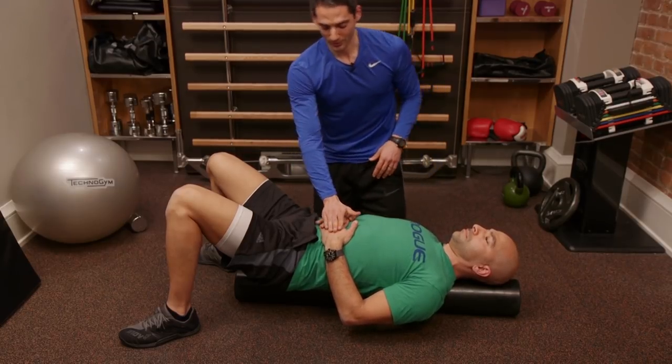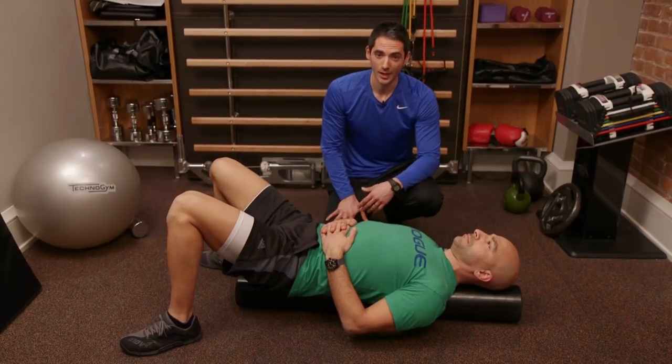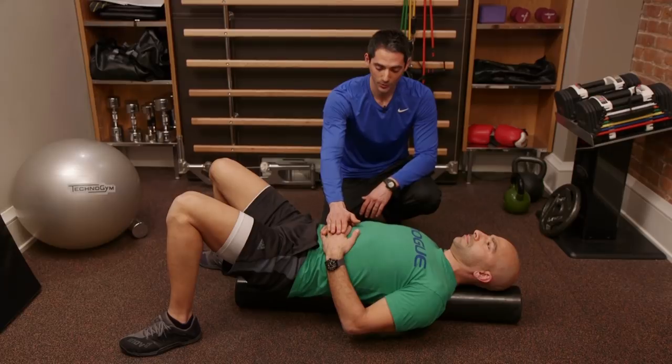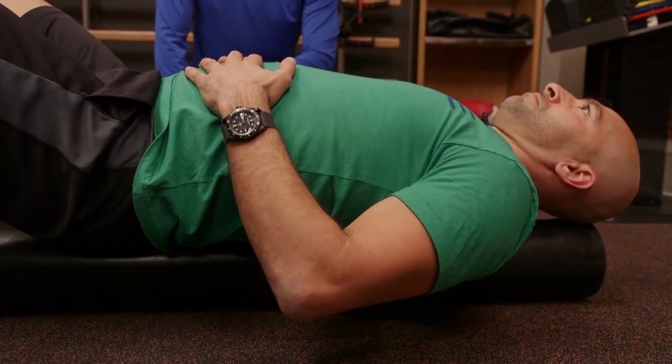I'm going to have Peter put his hands on his stomach and I'll take him through the count. You'll do this about nine times for about three minutes, but we'll just show you one for the purpose of time. We'll start with inhale for one, two, three, four, five.